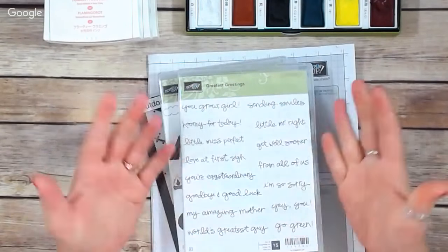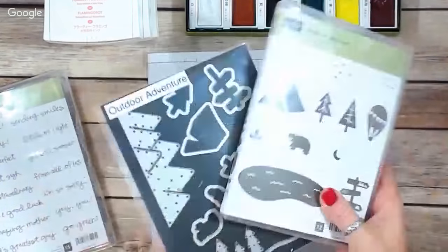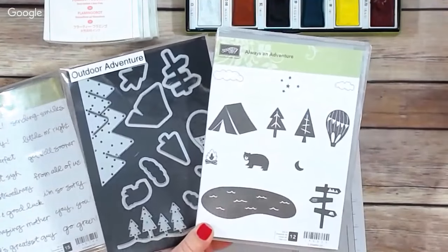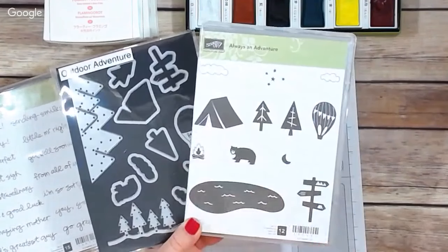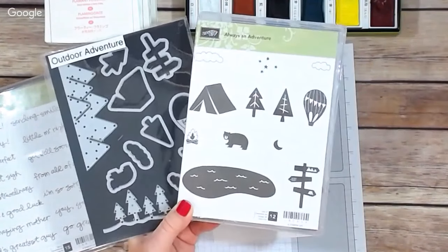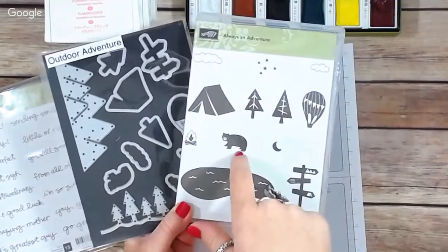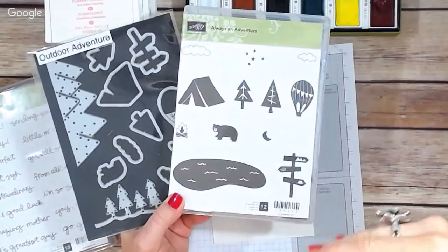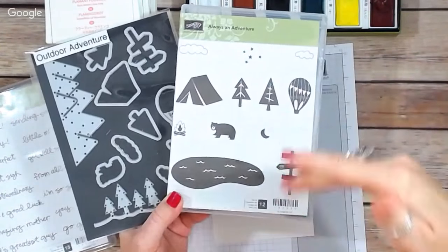Today I'm going to be making a really fun card. I have one card to make but several cards to show, because I wanted to feature the Always an Adventure stamp set and framelit set. When I first saw this in the catalog I immediately loved it because I live in the country, only a couple hours from Tahoe. My husband fishes and we're very outdoorsy people, so this set screamed out to me. However, I thought I might not know many different ways to use it.